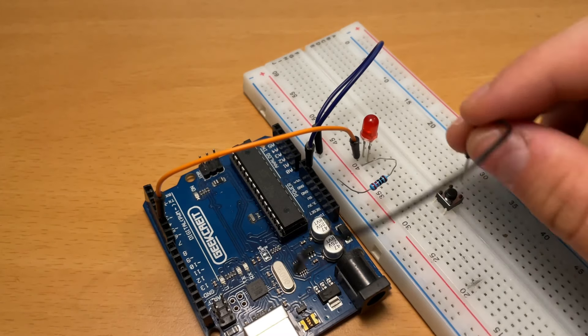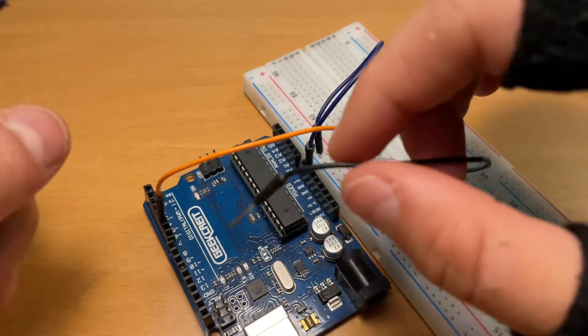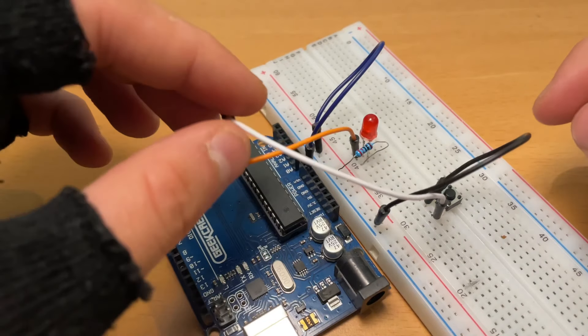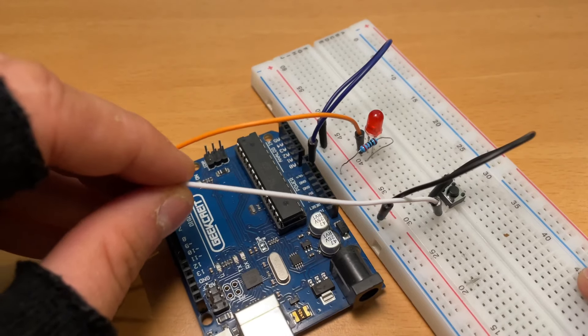Now let's take a wire. We're going to take a blue wire and connect it to one side of the button, and the other end of the wire we're going to connect to the blue row of the protoboard. Now let's take the white wire and connect it to the other side of the button, and connect the other end of the wire to pin 7 on the Arduino Uno.